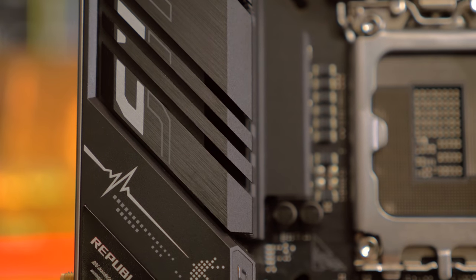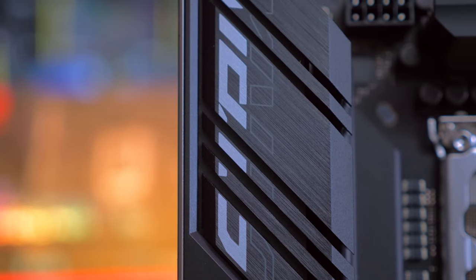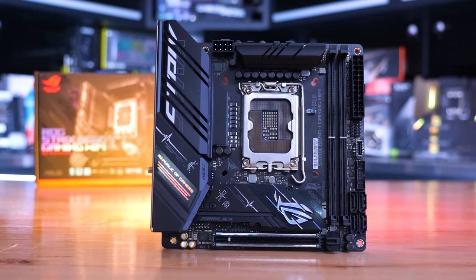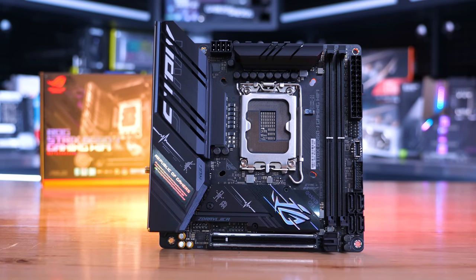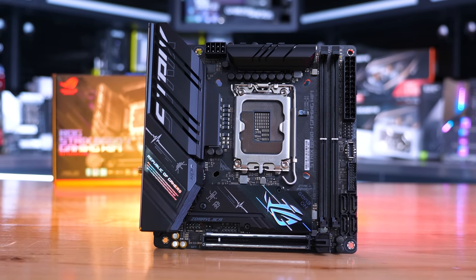You get an eight-phase V-core using Vishay 60 amp power stages, so more current handling than most B660 boards. It also includes Wi-Fi 6, Intel 2.5 gigabit LAN, and eight USB ports on the IO panel. It's a jam-packed board that offers almost everything you'll get on the larger MATX models.